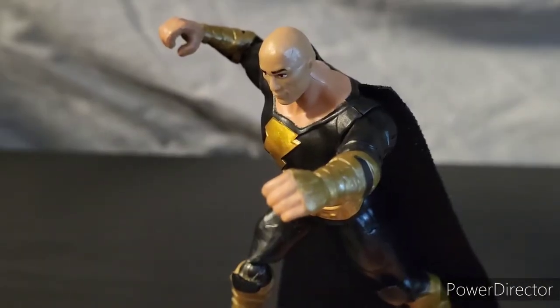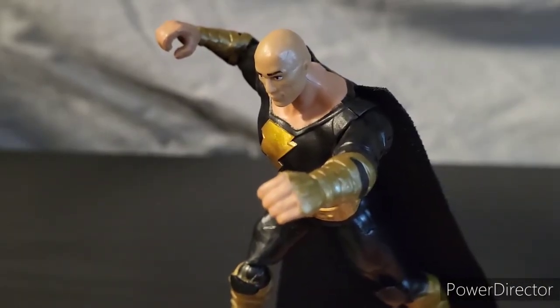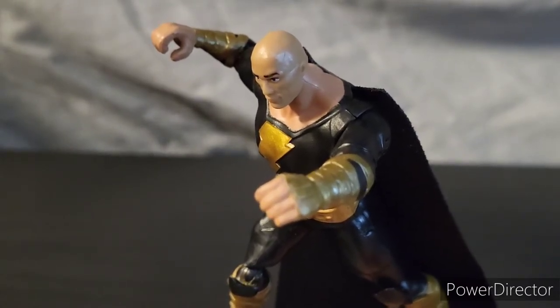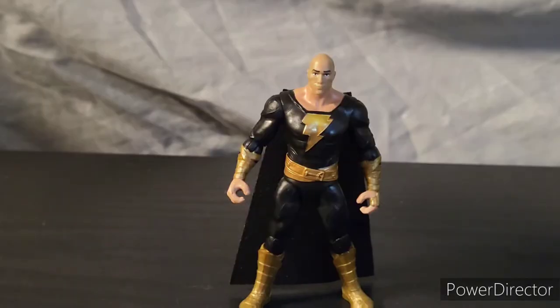Now that we spoke a little bit about Black Adam and his backstory, let's look closer at the figure itself and its articulation. If you own any other DC 4-inch Spin Master figures, then you kind of know what you're expecting as far as articulation. But there's one huge difference and it has to do with the legs — and it's absolutely disappointing.